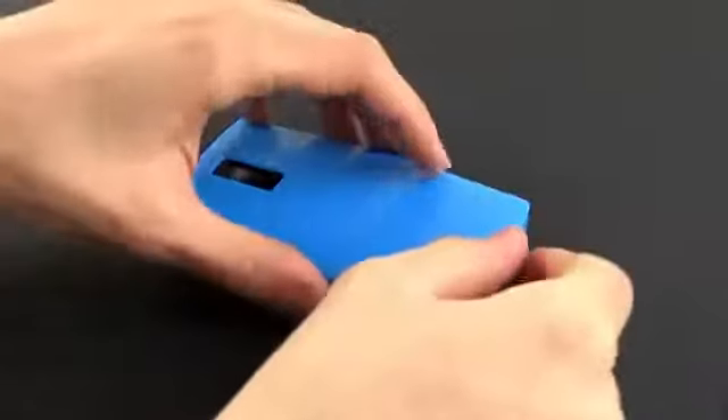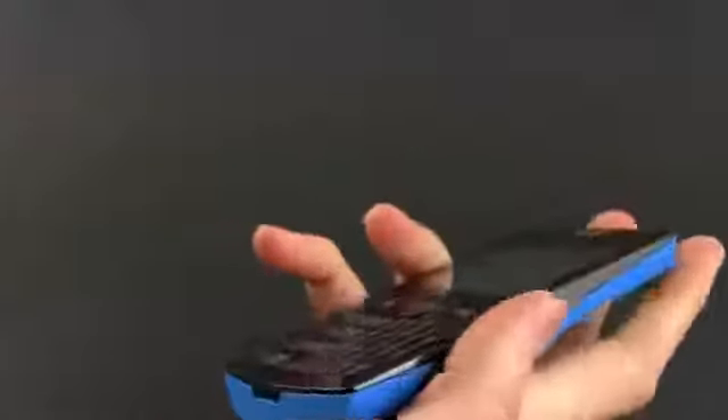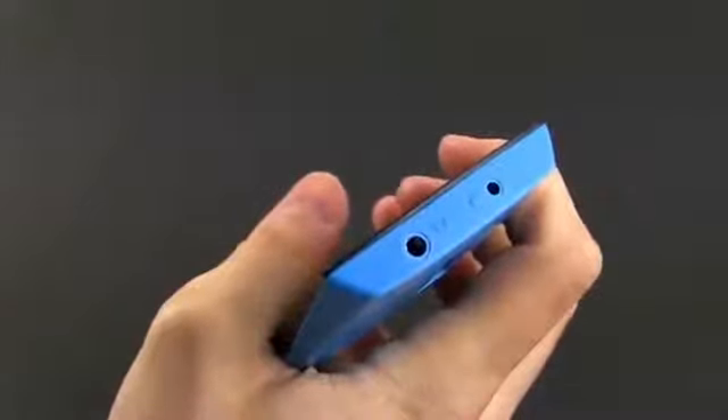The rear plate can be easily popped open and behind it there's the battery, the SIM slot and the microSD card slot. Having a look around this phone, you'll find that there are no ports or buttons on its edges except for a charging pin on top and a 3.5mm headphone jack next to it.